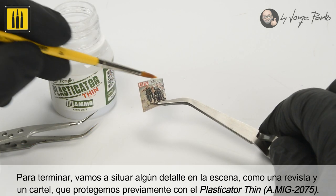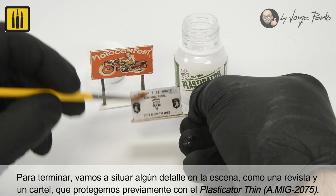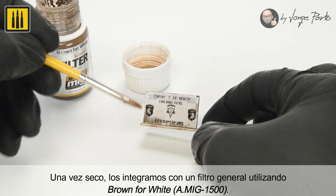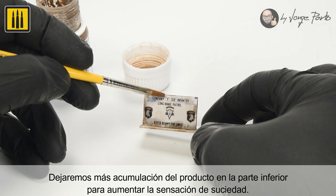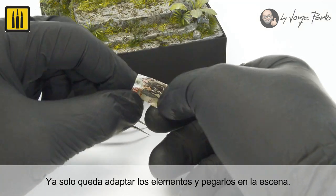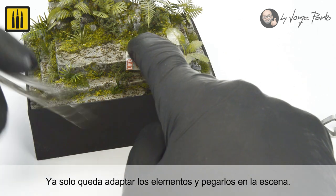Finally, some details were added to the scene including a magazine and a sign, which were previously protected with Plasticator Thin. Once dry, these details were integrated into the scene with AMMO's Filter Color Brown for White. The color was allowed to build up on the undersides to increase the impression of dirt. Once dry, the location for each element was carefully chosen before each piece was glued in place.